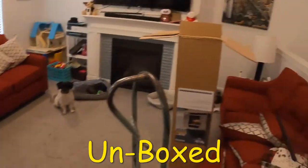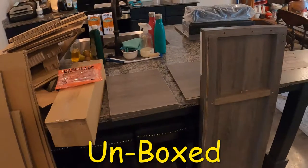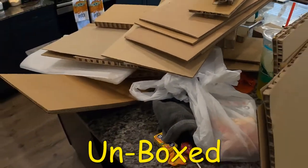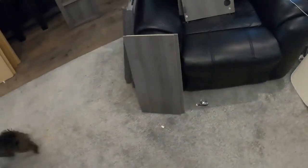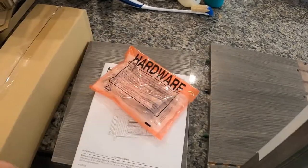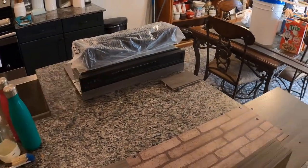I got the box unboxed and I got pieces everywhere — over here, over there, over there. The majority of this was packing. Look how well packed this thing was, it's just a mound of packing, and there's still packing in the box. This thing was not going to break.